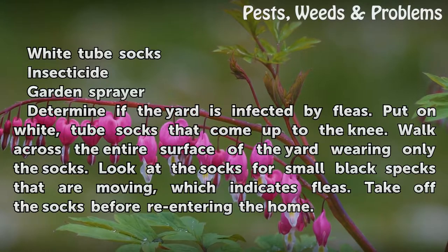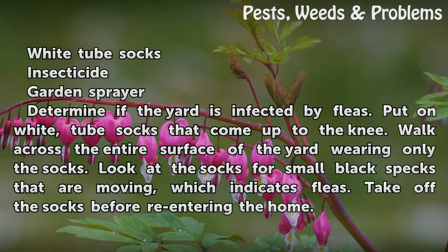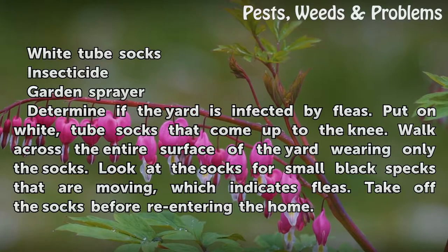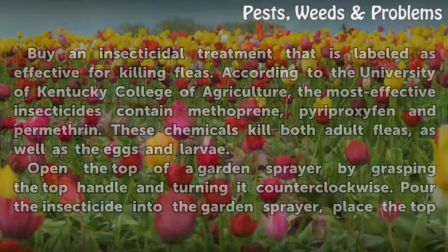Determine if the yard is infected by fleas. Put on white tube socks that come up to the knee. Walk across the entire surface of the yard wearing only the socks. Look at the socks for small black specks that are moving, which indicates fleas. Take off the socks before re-entering the home.